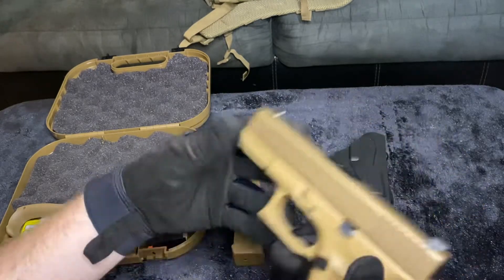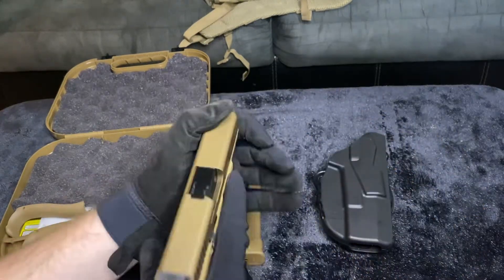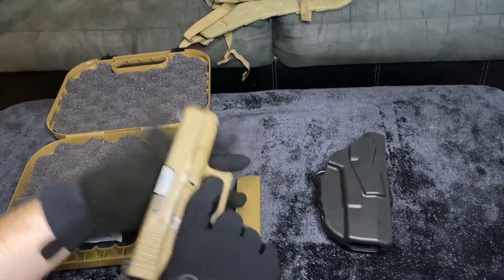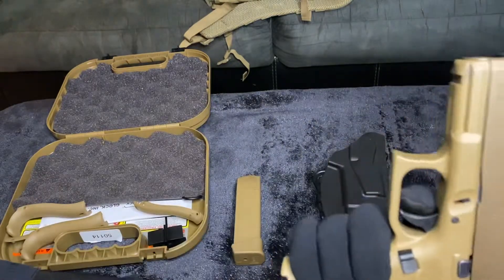We also have an enlarged mag release, so that mag release is right there when you hit it. And we do have a smoother trigger pull than the rest of the Glock lineup. This thing is smooth.